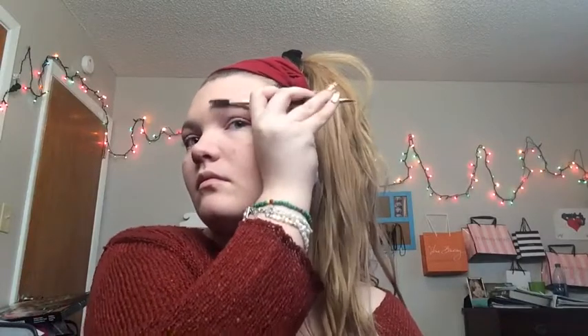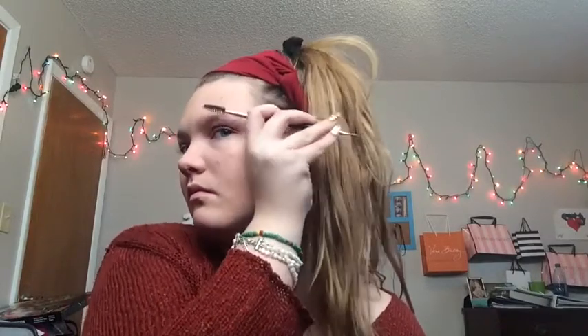Now we are taking the E.L.F. Eyebrow Duo with an angled brush and a spoolie. I'm brushing out my eyebrow hairs and then I will be doing my eyebrows — one on camera, the other off camera. I'm dipping into the wax and the powder and then just doing my brows as I normally do.